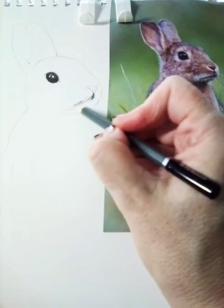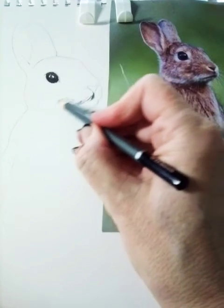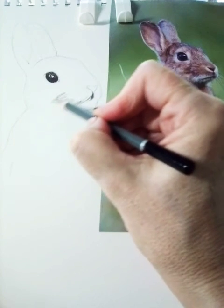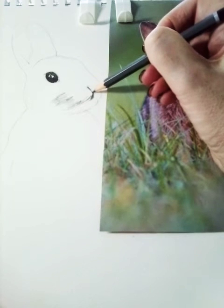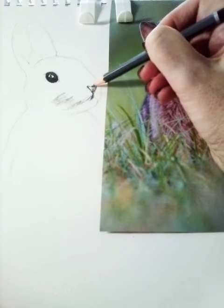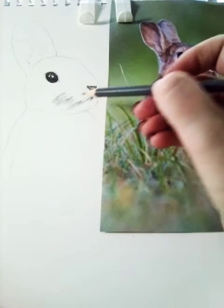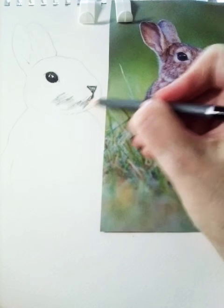When I'm drawing I really make sure that I have my observational reference image very close to me so that I can see where the graduations of tone are clearly. You might also want to use a light to help. It is very important that those initial strokes are light and that you are gradually building up the tone.